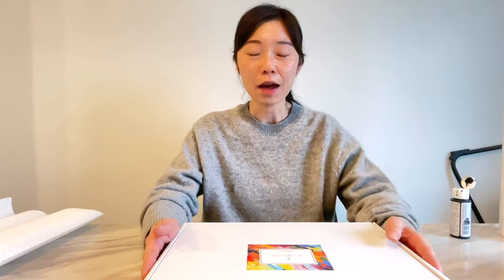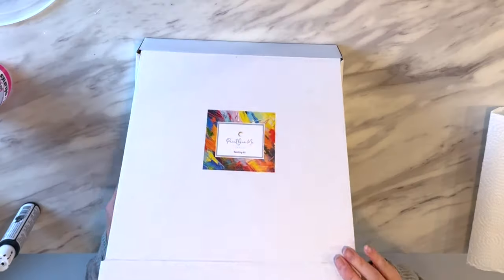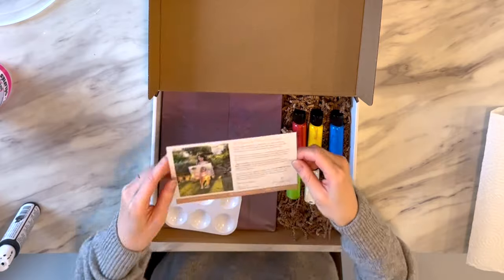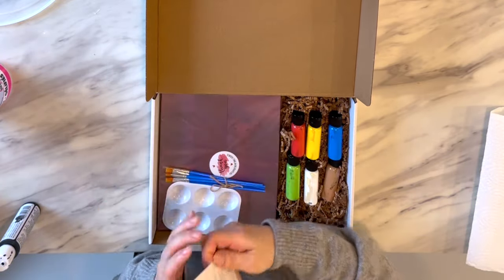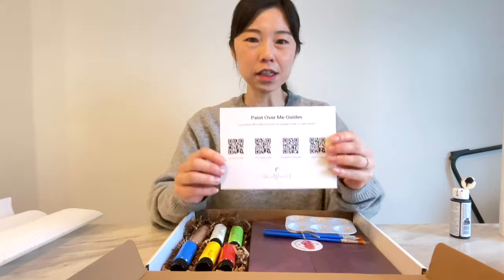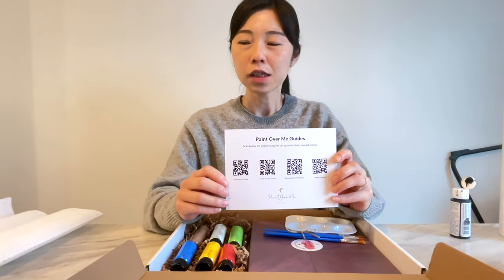So this is the kit. Let's open it. In the kit you'll see the postcard from Paint Over Me. It's a picture of their daughter, very cute, doing her first Paint Over Me painting. On the back of this card there are QR codes for setup, startup, and a how-to guide.